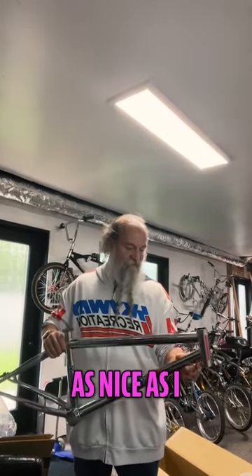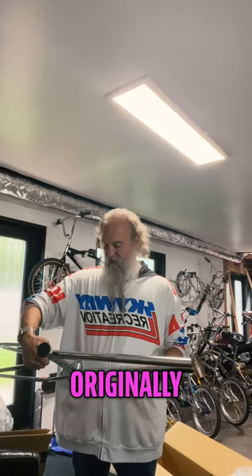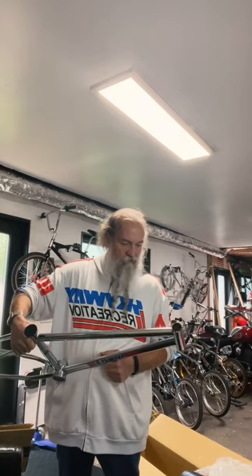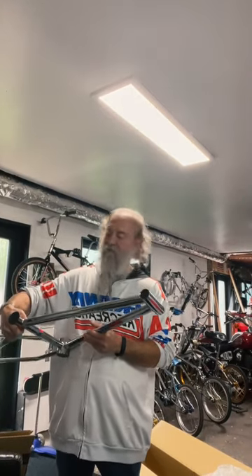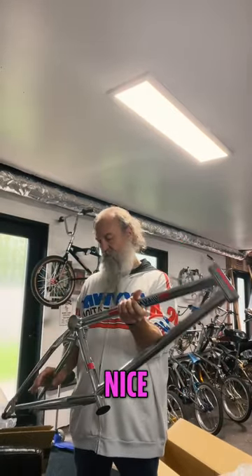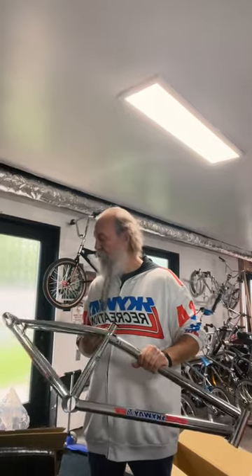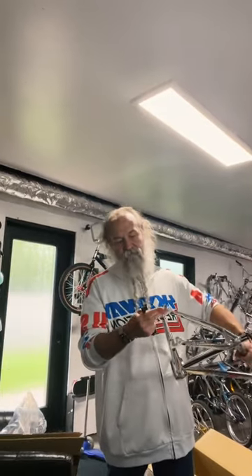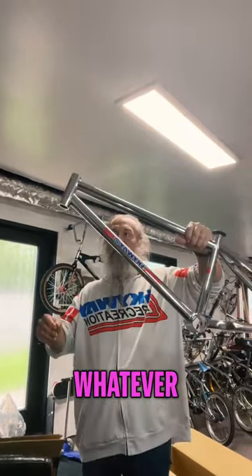The chrome is definitely not as nice as I would like to see — the metal wasn't polished that well originally. Nice clean stamp though. The dropouts are amazing, super thick dropouts. Nice and etched. Yeah, this is beautiful. Chrome aside, whatever — that doesn't matter — this is awesome.